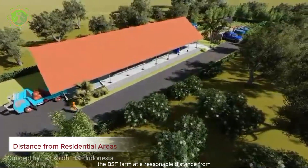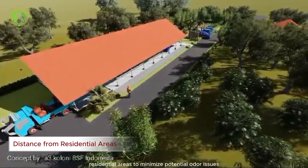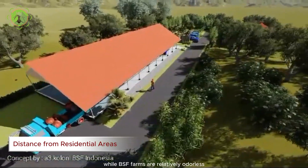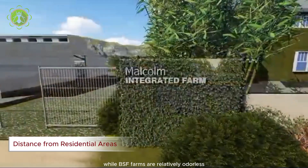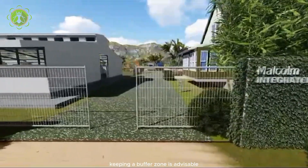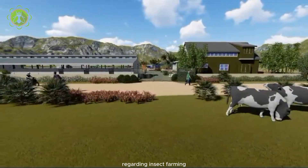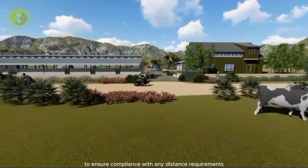Locate the BSF farm at a reasonable distance from residential areas to minimize potential odor issues. While BSF farms are relatively odorless when managed correctly, keeping a buffer zone is advisable. Check local regulations and zoning laws regarding insect farming to ensure compliance with any distance requirements from residential zones.